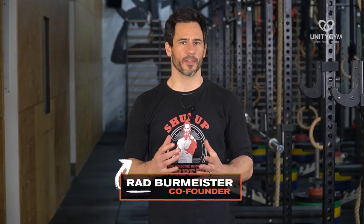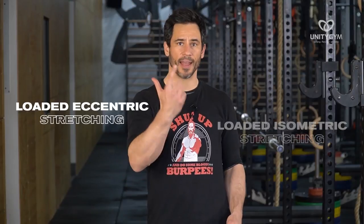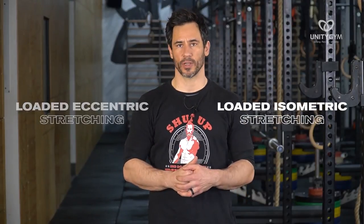If you want to get really flexible, then one of the best tools I've found is loaded eccentric stretching and loaded isometric stretching. These have been absolute game changers for me, and I guarantee they are going to give you a massive breakthrough with your own flexibility training.